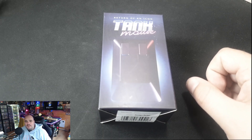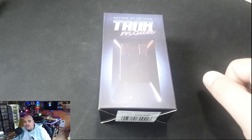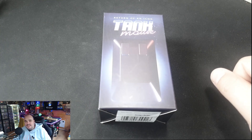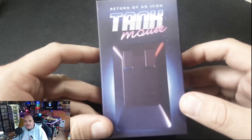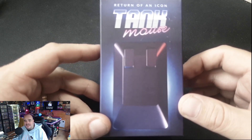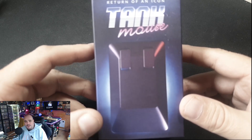Hey everybody, welcome back to the Hobby Lodge. I'm down here in the corner because I've got something much more important on the table to show you — a reimagination of the icon. Return of an icon: Tank Mouse, for the Amiga or your modern day PC or laptop.